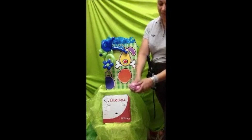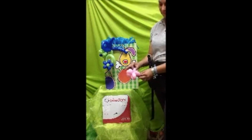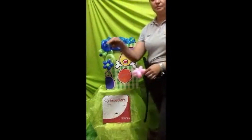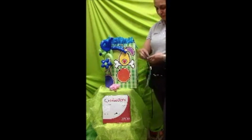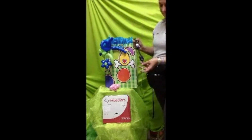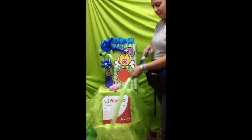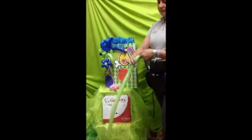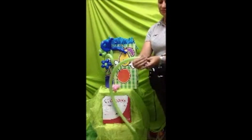Para acomodarla, abres y cierras los pétalos. Ahora, en este siguiente paso, agarramos un globo 1.60, lo inflamos, le sacamos un poquito de aire y pasamos el nudo. De preferencia, darle dos o tres nudos.